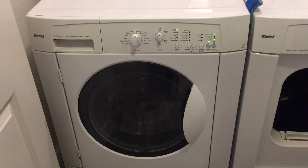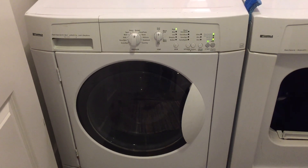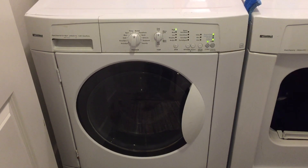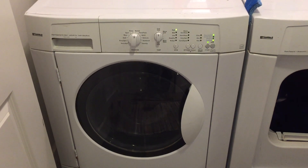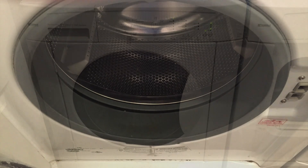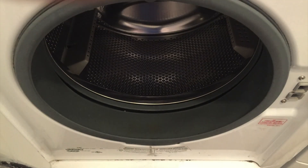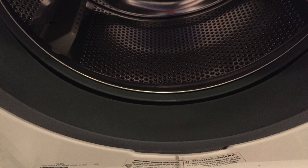This is our old Kenmore washer and dryer. The pair is 10 years old and we bought them from the previous owner when we bought the house. Neither has worked very well since we bought them. The washer is a front load model and has never done a very good job of cleaning our clothes. It also has a rubber seal in the door with a groove, and the groove catches moisture that begins to smell over time. It's been a weekly project to clean the groove to keep it from smelling, so no more front loading washers for us.